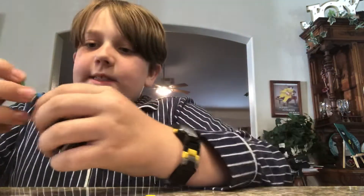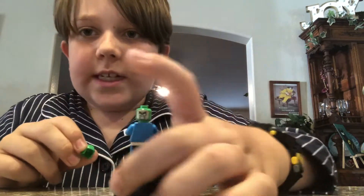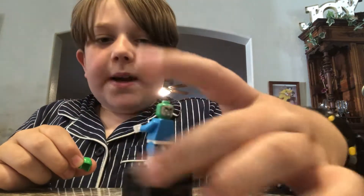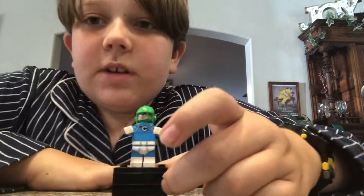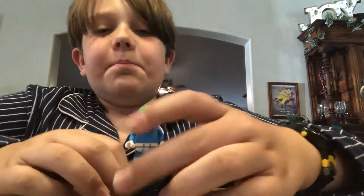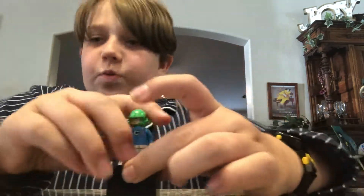Take off his neck attachment - that's how it attaches, with this clear neck attachment piece. He has a green helmet and two facial expressions: one looks like he just ate some mustard, and one looks angry. He has no back printing for the torso, but he has some awesome, hilarious front torso printing and some leg printing. It's just funny that they're actually underwear, and they're dual molded legs as well.